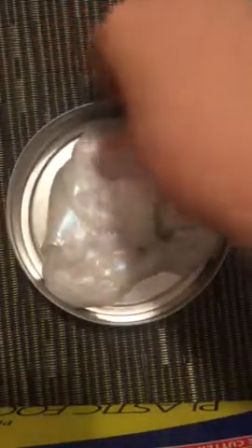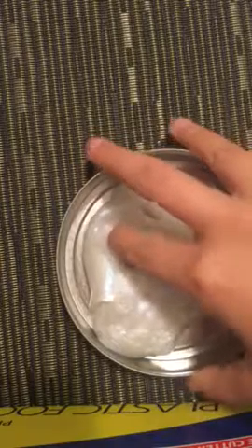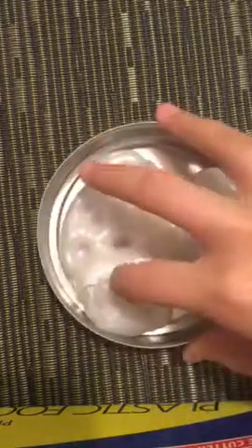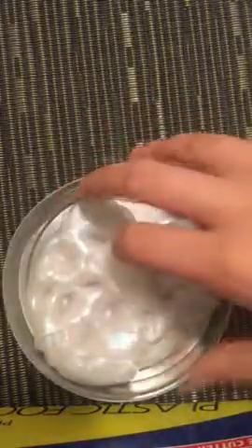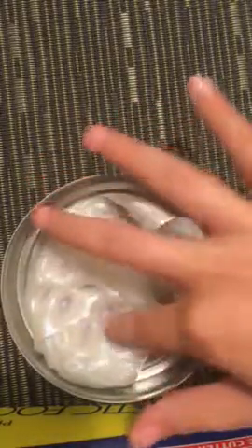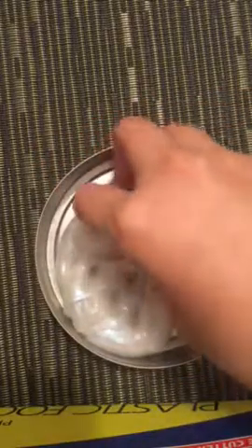Here it is. You can actually make lots of holes with this with your fingers. Try to listen — you hear that? That is the slime, and it's very stretchy.